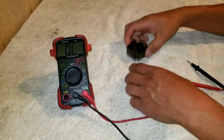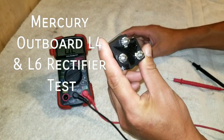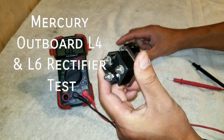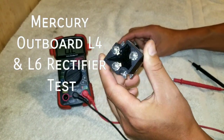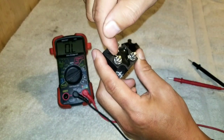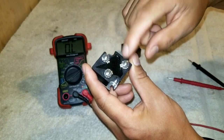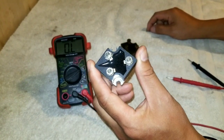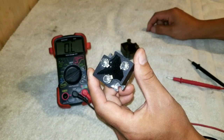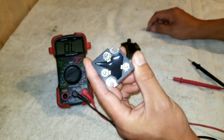In today's video, what we're going to be testing is a rectifier. This is what charges your battery with the two-wire system. Basically, the alternating current comes into these two posts here — these are the inputs — and then it outputs somewhere around 15 to 16 volts to the battery to charge it while the engine is running. So basically this converts the alternating current into a direct current.